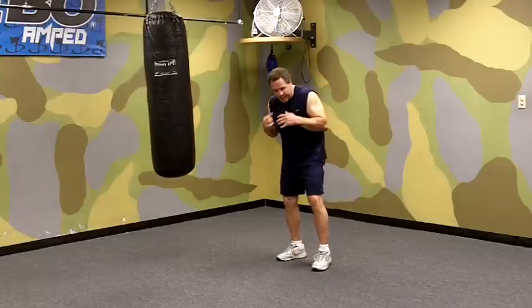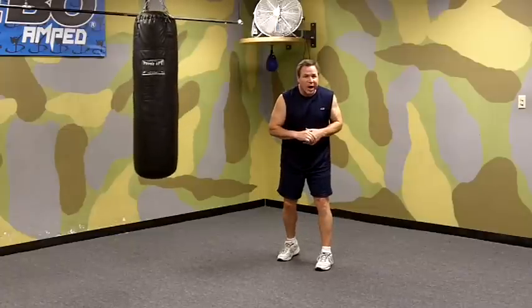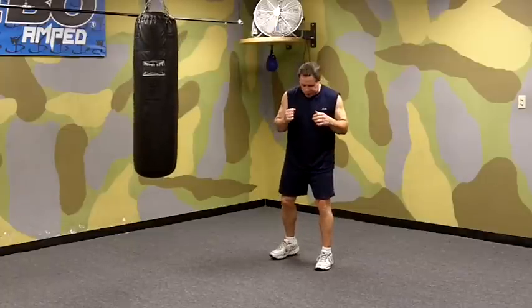I'm Mark Milstead at Milstead's Boxing and Fitness and today we're going to work on the right hook punch to the body. A hook is used when you're in close to your opponent and you want to work his body over — you want to cause damage to his body with your punches.